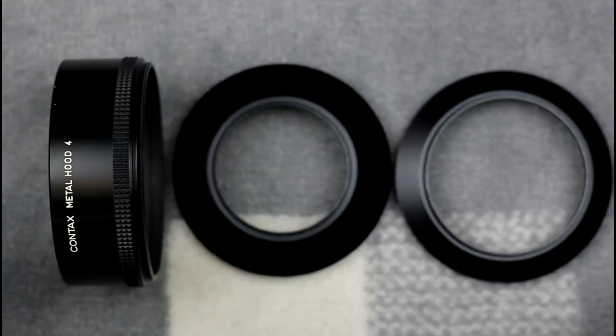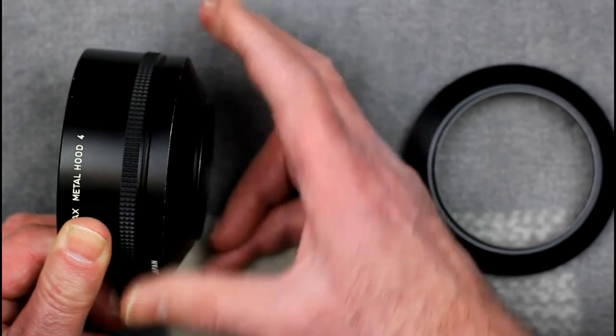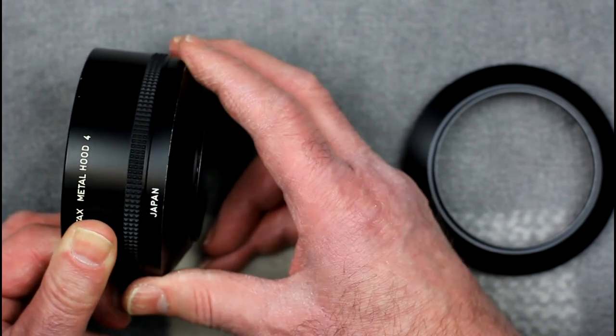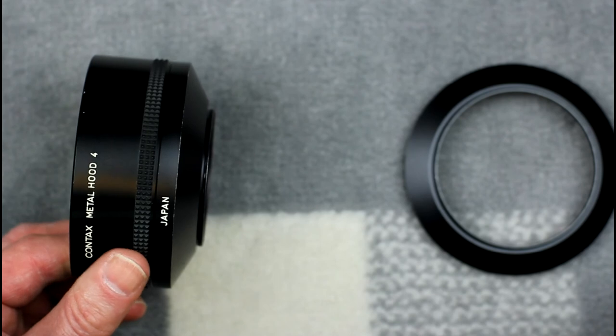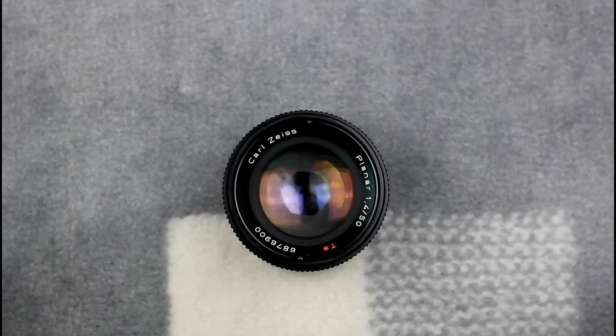Shown here is the Type 4 lens hood and the 55mm and 67mm adapter rings. With the 55mm ring on, this will be used on the 50mm standard lenses, and it was used on the 85mm f1.4 with a 67mm ring. You just screw the adapter onto the back of the lens hood, and the appropriate lens and adapter combination is then screwed onto the front of the lens.